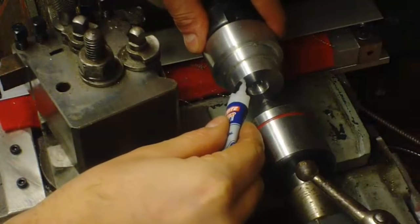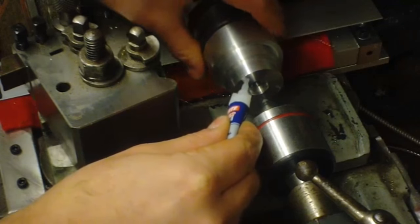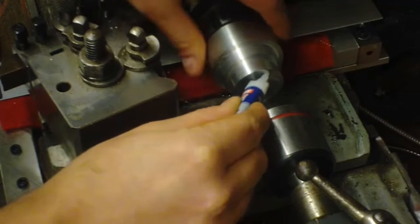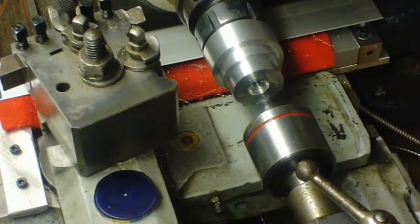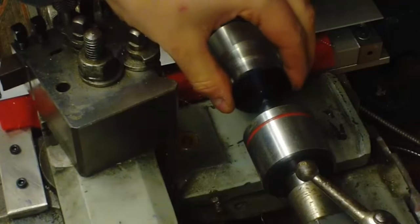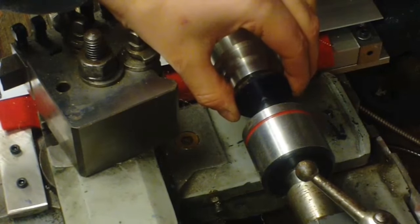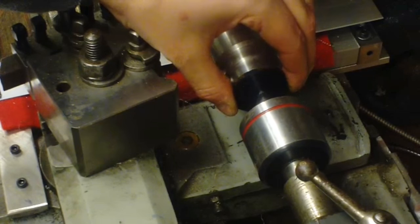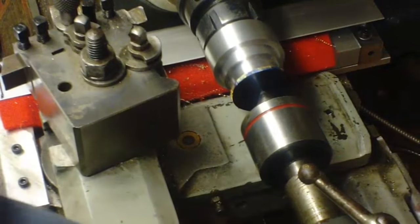Once the wheels are cut down to size we're going to mount them using a super glue arbour. This is an aluminium block that's been turned down and faced off. I've also slightly undercut it right in the centre and threaded it. I'm using some super glue and using the tail stock I've pushed the wheel blank with a heavy centre punch to get it roughly centred onto the arbour itself. The glue is left to set for about five minutes, then the tail stock can be removed and it's ready to start turning.